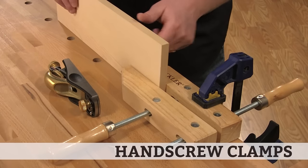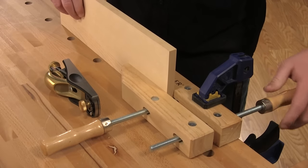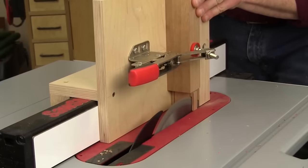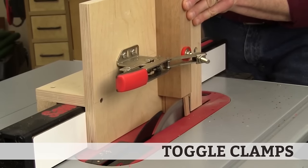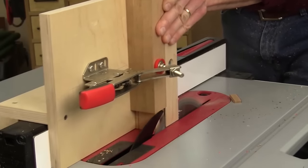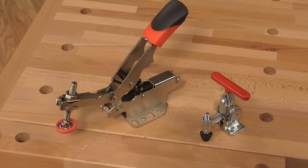If you need to hold a workpiece on edge, a wood screw clamp that is clamped to your bench creates a makeshift vise. If you make your own jigs or shop fixtures, toggle clamps are the ticket for securing small workpieces. They come in a variety of sizes and styles that either push out or down.